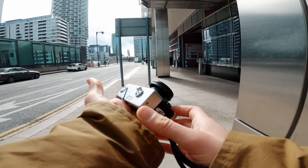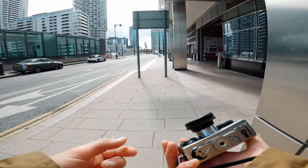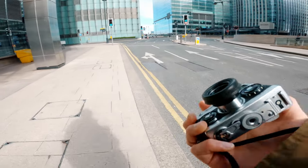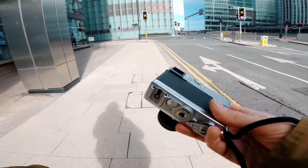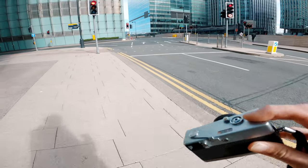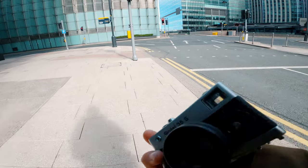I loaded it with some Portra 400, which is not the best for average daylight — it's more of a sunset-oriented or landscape-oriented film. I really wanted to give it a try in these conditions, and there are quite a few interesting colors which I think can be rendered quite well by this film.